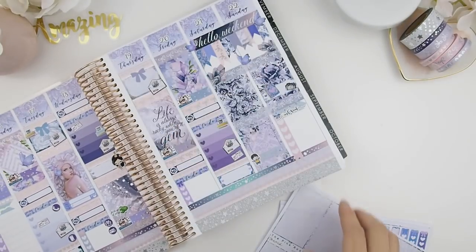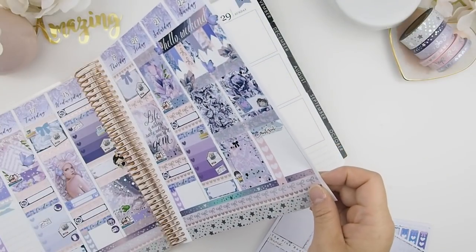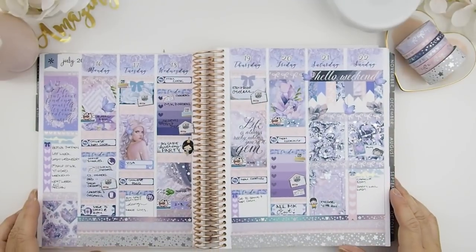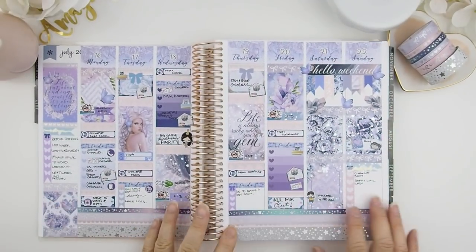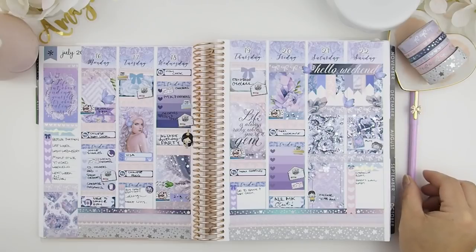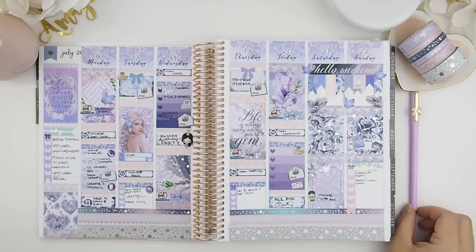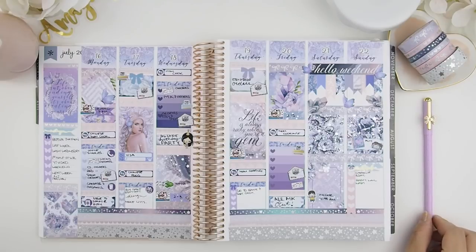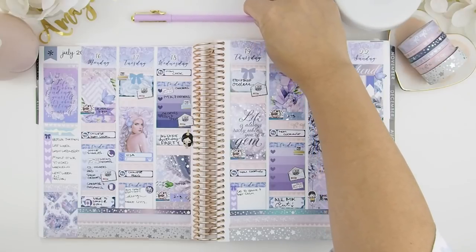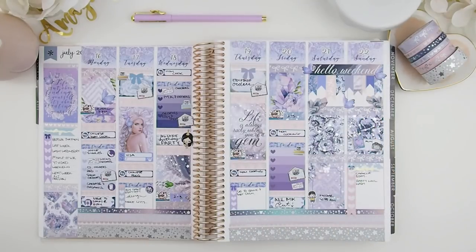Honestly, why does a spread look so much prettier when you don't write in it? It's just two pages of stickers and washi tape and I could literally just stare at it — it sometimes breaks my heart when I start writing. I filled it in off-camera because I needed to sit and think. Here we go! I hope you enjoyed this video — if you do please give it a thumbs up. I really love this week's theme: the purple, the pink, the blues, the stars, the holo — everything just works well together. Hope you have a great weekend and I'll see you next week. Happy planning, bye!